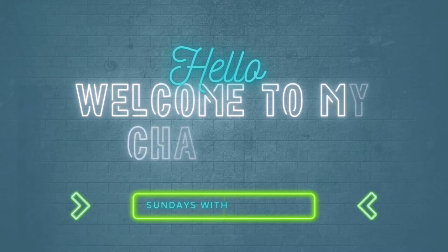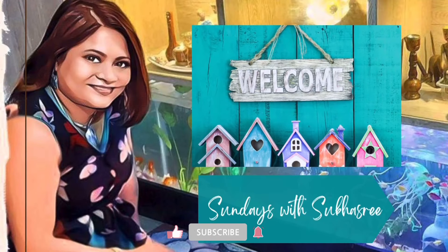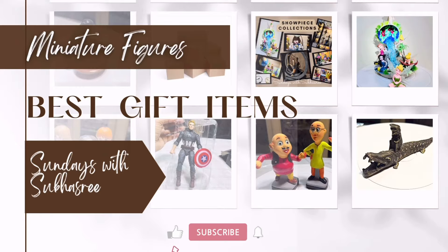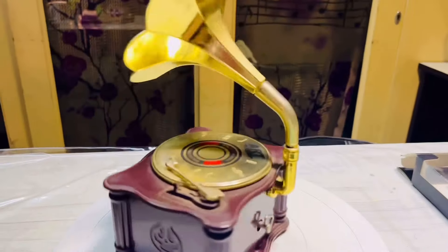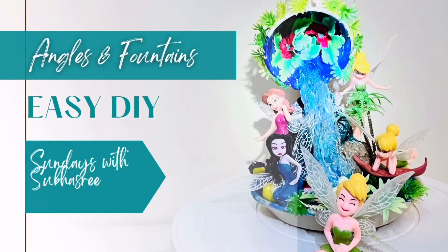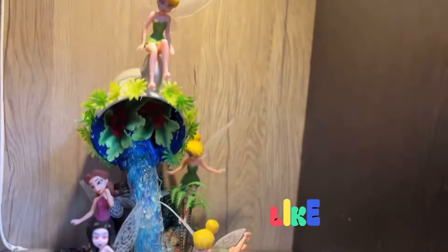Hello guys, welcome to my channel. This is Shuboshri and I'm back with my Sunday video. Today I will be sharing with you all the top 10 gift items for children available at Amazon and also share my cute showpiece collections with which I create themed home decorations. I will also be sharing some easy, quick, fun-filled DIY items to match with today's fairy tale themed decorations.